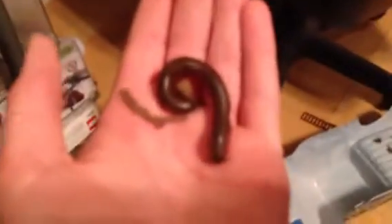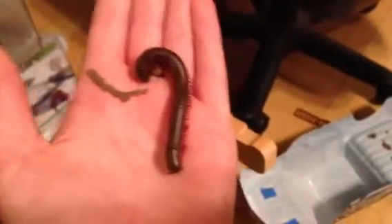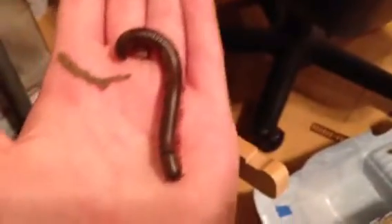Let me show you him on my hand. As you can see, he's pretty big. He's about as long as my middle finger. They're all around the same length as each other. Pretty cool.